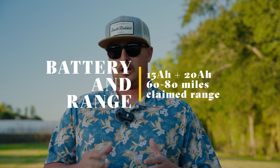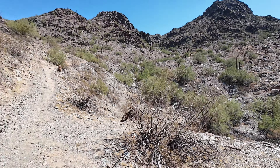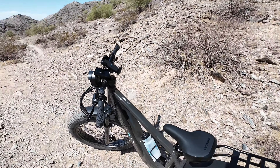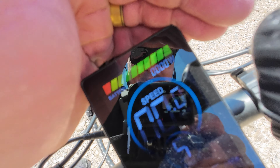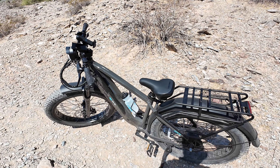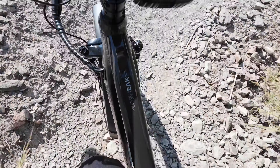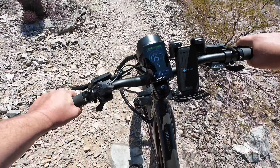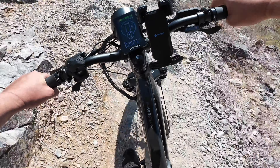Range was starting to become something on the top of mind — we were out there in the mountains, we got lost a couple of times. But every time I looked down at the battery bar, it was pretty much full the whole four hours we were out there. The range is a pretty big improvement, just in how it's efficiently able to use the battery, even though we were asking a lot of these motors — throttling up a lot of hills, going down some crazy descents. I believe we had the 15 amp hour batteries, which is what comes stock on the bike. They also have the option for a 20 amp hour battery, which is one of the largest batteries in a single battery configuration I think Electra has ever offered.